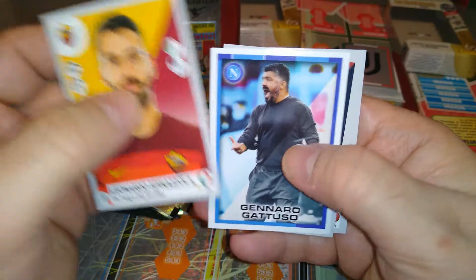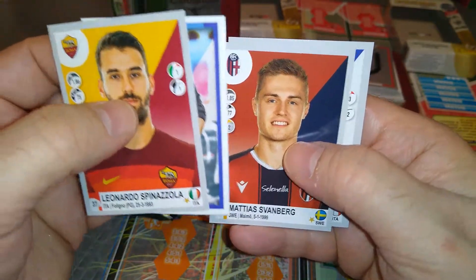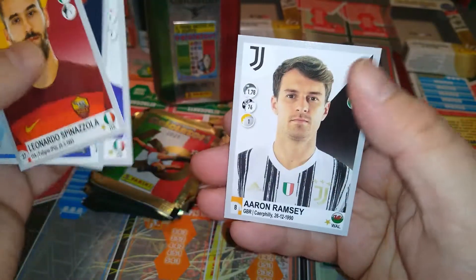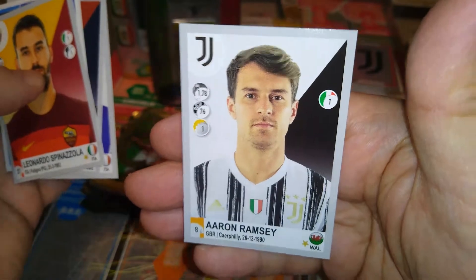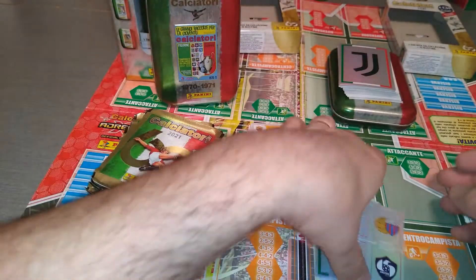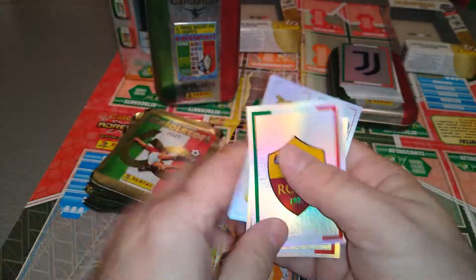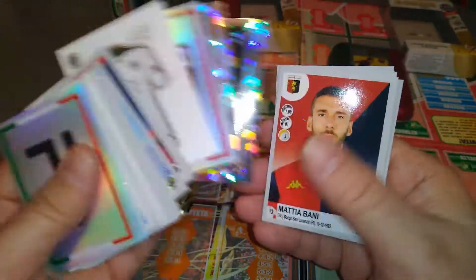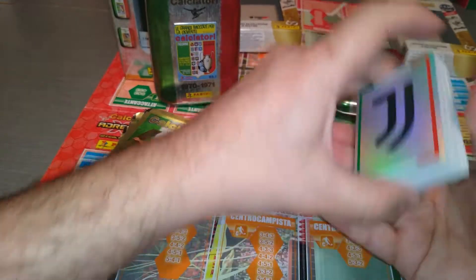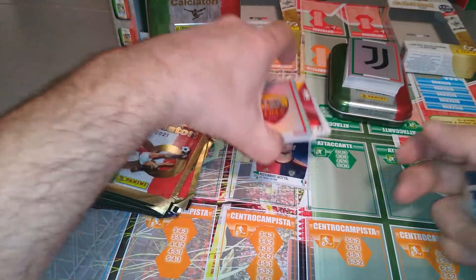Spinazzola, Roma. Gattuso, manager, Napoli — ex-player also. Svanberg, Bologna. Quagliarella again, Sampdoria. And Aaron Ramsey — all the Welsh fans out there, there he is, for Juve. So we only pulled three from this one. I think the other one we pulled more. Two badges — actually three badges. Let's see what we did in that first tin — I think it was better. Yeah, the omaggio packets were better in the first tin.